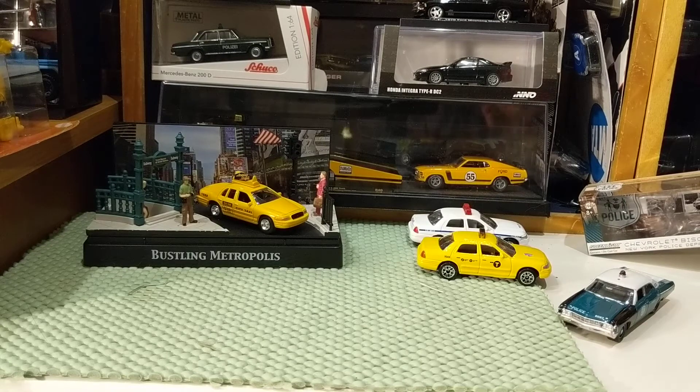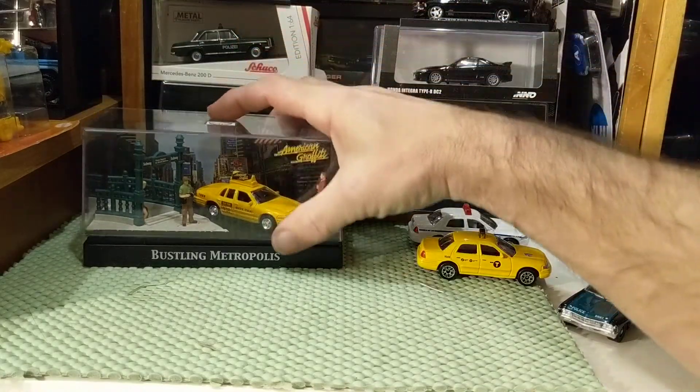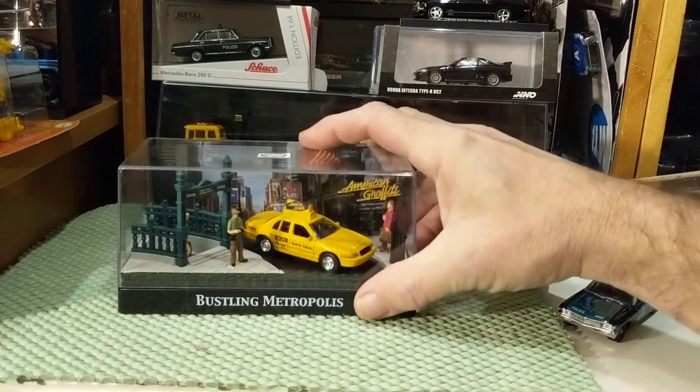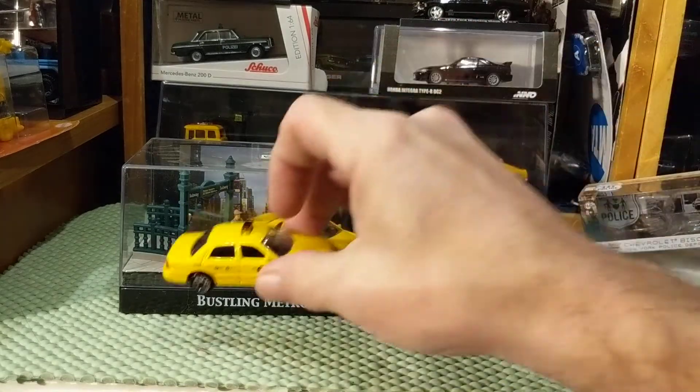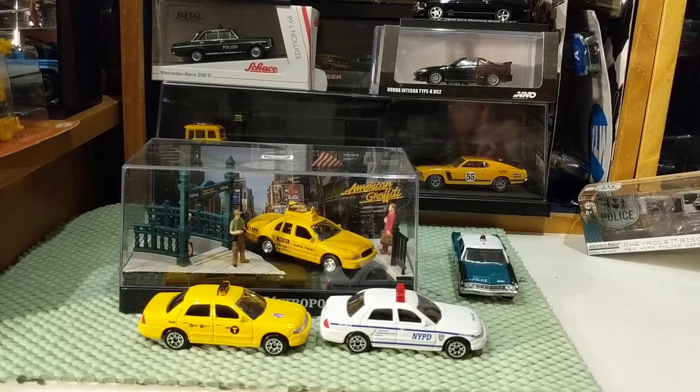I will end up storing that in the acrylic case. I don't have a list right now, but when I do a video later in the week I will list all the channels that have taken up and done great jobs with the Favorite Five challenge.